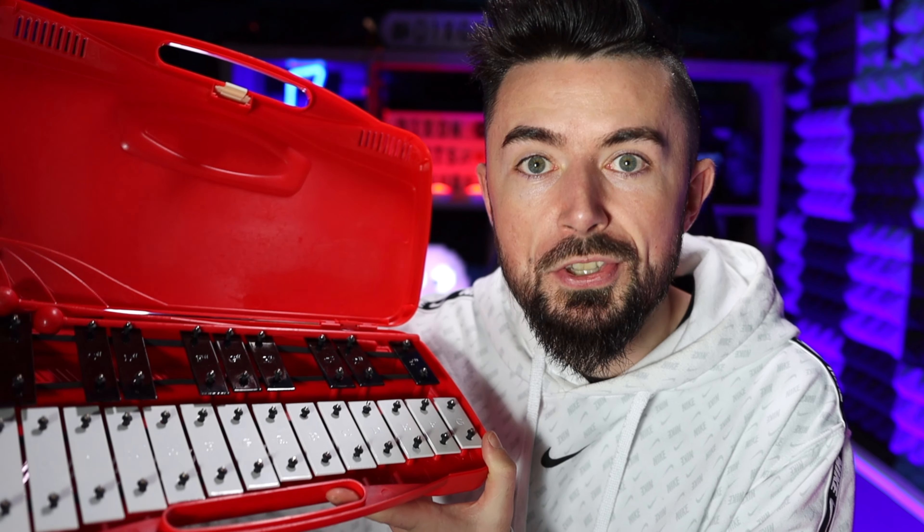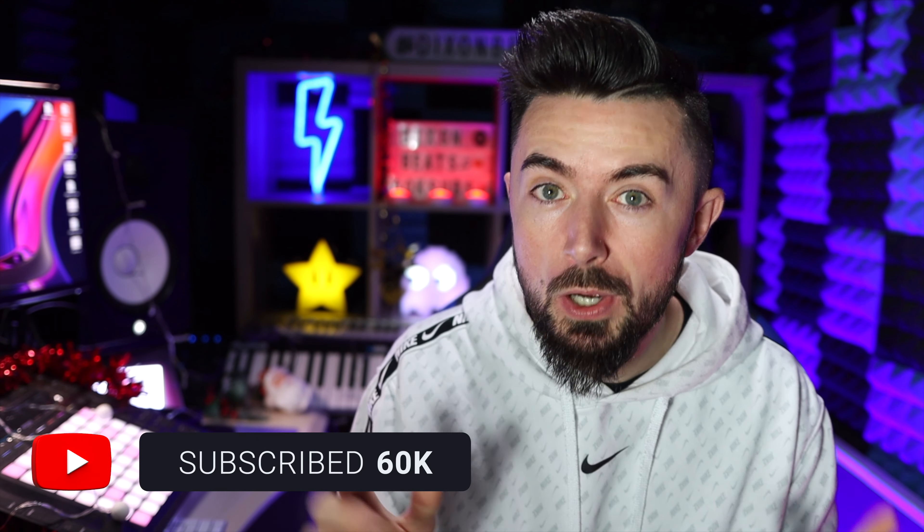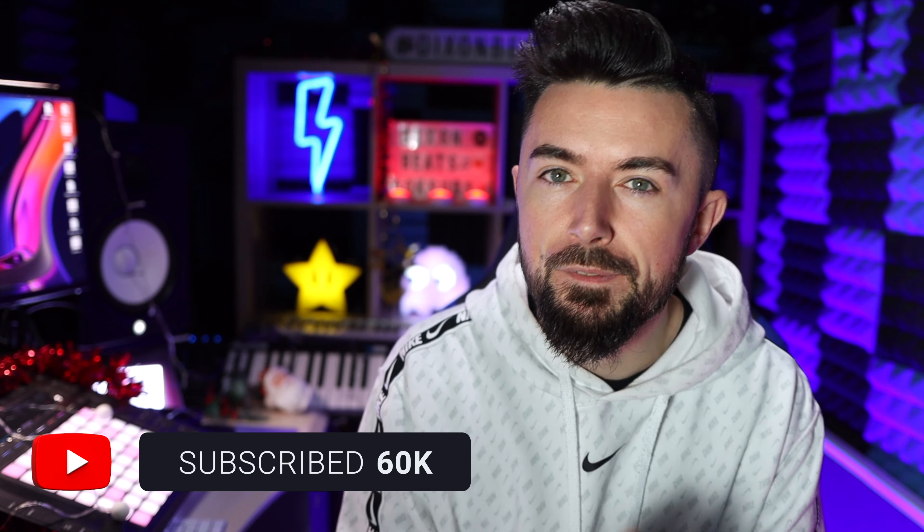In today's video, we're going to make a beat using loads of different physical instruments. I won't be using any instrument VST plugins, but I will be using a couple of effects plugins instead. So let's get straight into it.